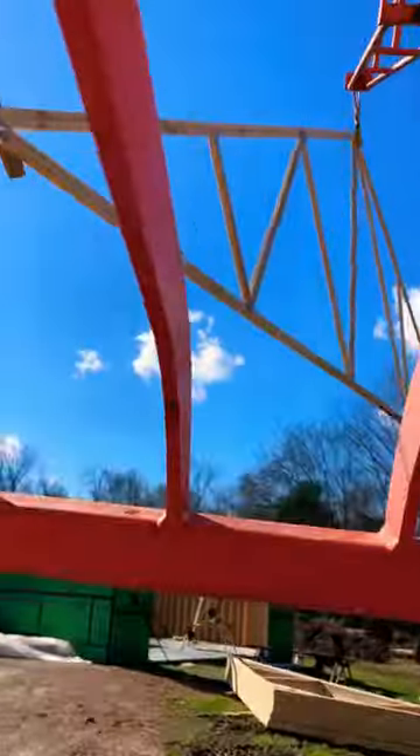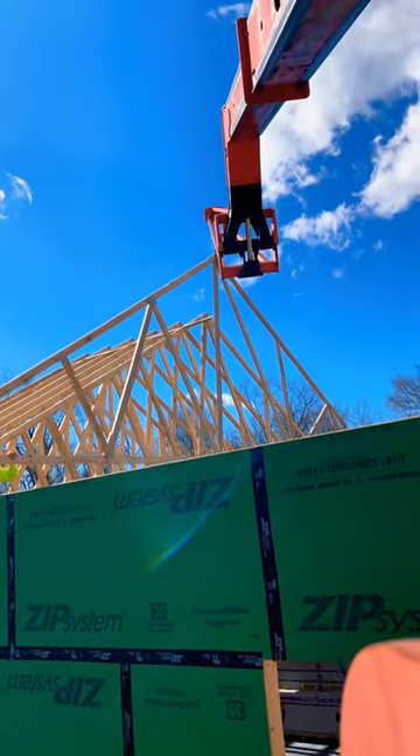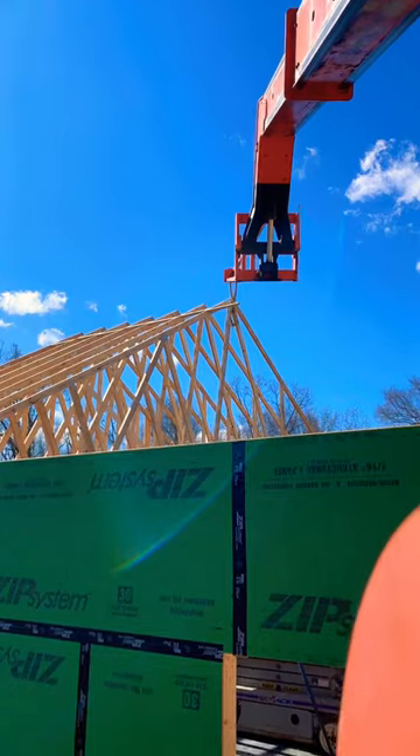Be careful running around with your wood all up in the air. There we have it — another truss set. We're getting closer.